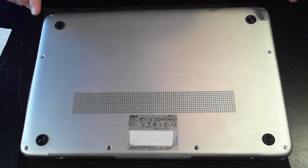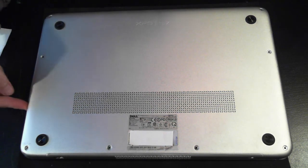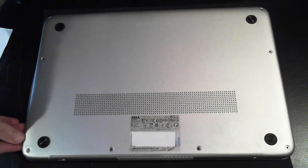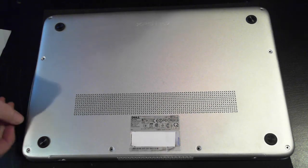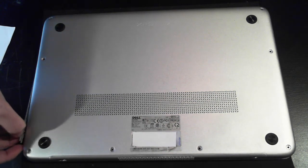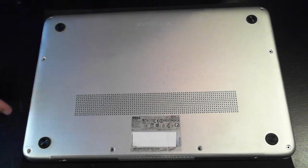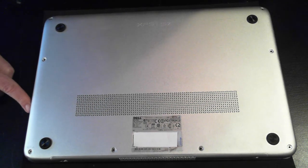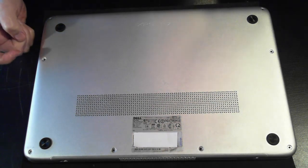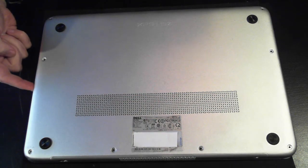Now before you remove them and start yanking the cover off, on the side here there's actually another little panel which I'll just remove. You'll have to get something flat — a flat head screwdriver — just to remove it. That's a little panel on the side, and in there there are another two screws which you'll have to remove. So that's the trick to get the back cover off: remove the eight screws here, then another two screws on the side under the panel.